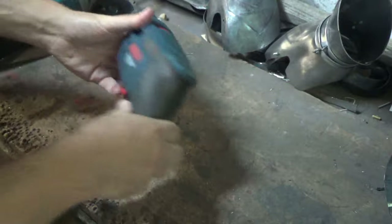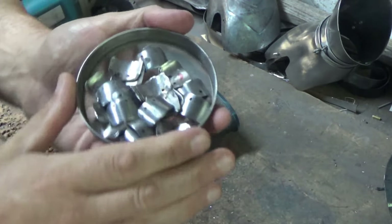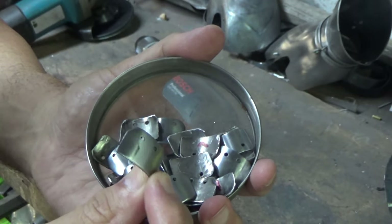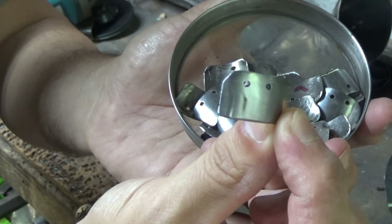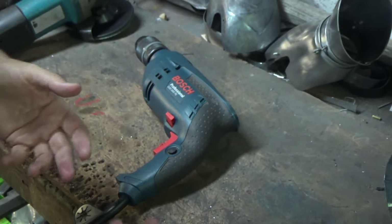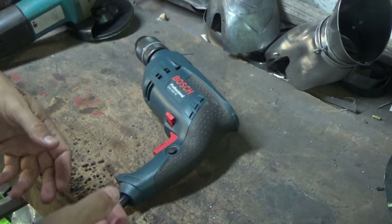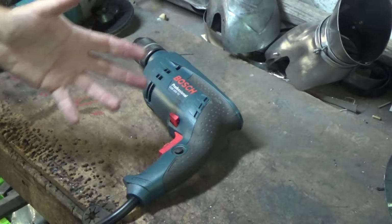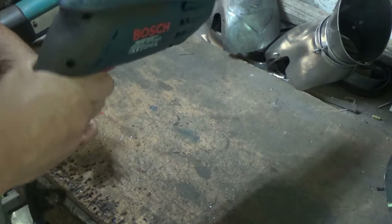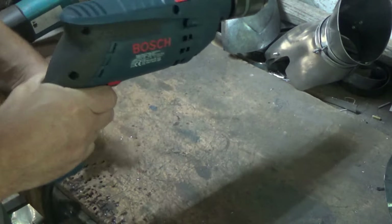But this one's nice and light and I managed the other day to do all these two-mil holes with one hand, and I had none of the problems that I used to have with the older, slightly heavier drill. It comes with all the standard bits and pieces that you'd expect with a drill. It's ergonomically designed to be held well. It is a bit front heavy,